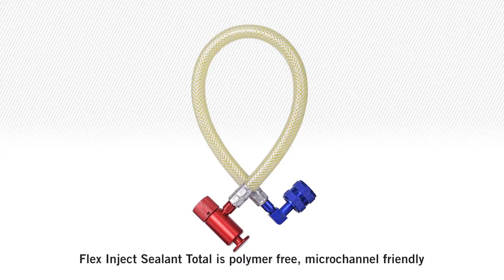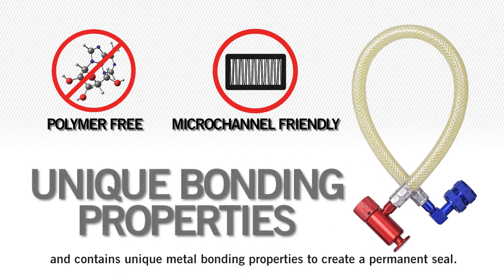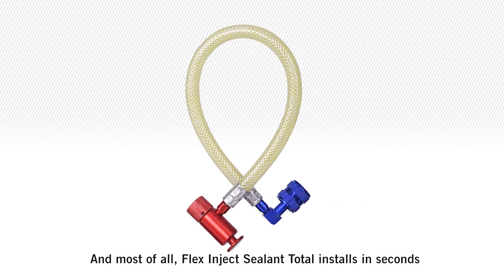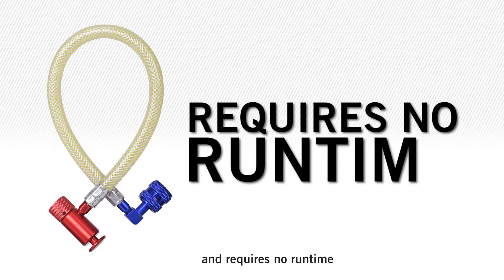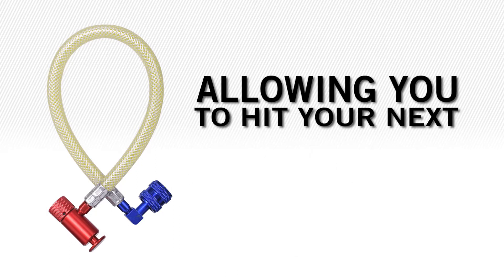Flex Inject Sealant Total is polymer-free, micro-channel friendly, and contains unique metal bonding properties to create a permanent seal. It installs in seconds, fixes leaks fast and requires no runtime, giving your customers quicker cooling relief and allowing you to hit your next service call quicker.